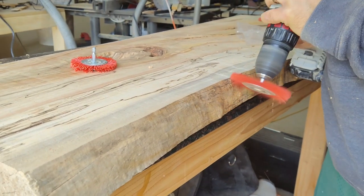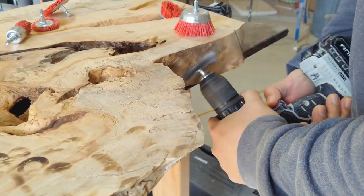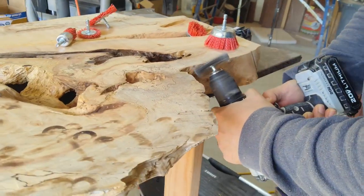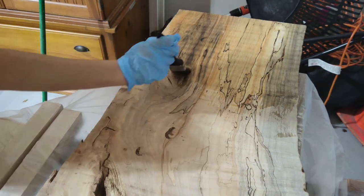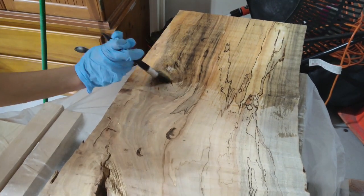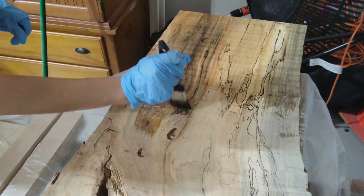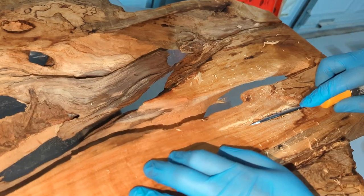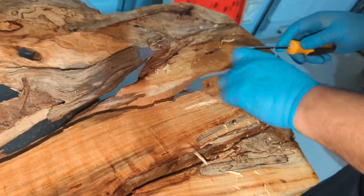Next, I used my drill and some brush attachments to try and remove any bark that I missed previously. This will ensure the epoxy has a good bond to the wood. We applied a coat of shellac to try and prevent staining from the dye we used in the epoxy. This is one of the many mistakes that we made. I really should have used a penetrating epoxy to seal the maple. The shellac exposed more of the softwood that we had to go ahead and clean up before we could pour the epoxy.